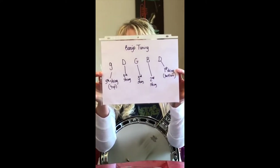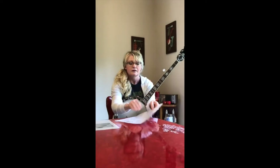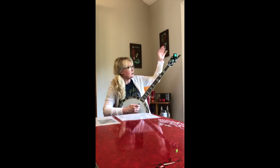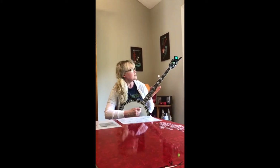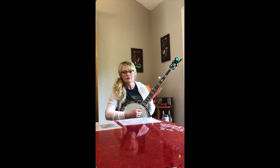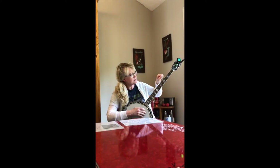I'm gonna hold this up and you can take a screenshot if you would like of the string names. Let's make sure your banjo is in tune, starting with your fifth string, or thumb string, G. Then your fourth string D, third string G, second string B, and the bottom first string is D. Use your tuning pegs to tighten or loosen to get each string in tune.